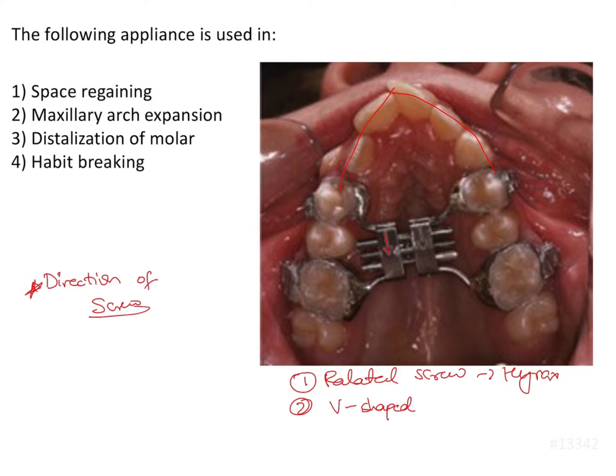Here we see that the arrows are pointing towards the soft palate. So when we open up the screw in this direction, the arms move this way, bringing about expansion of the arch. So this is a maxillary arch expansion appliance.